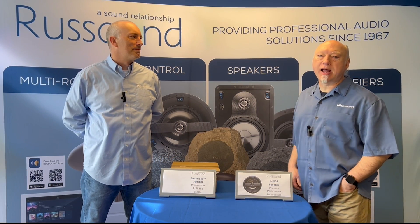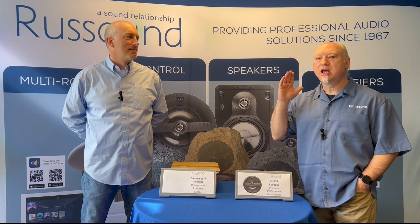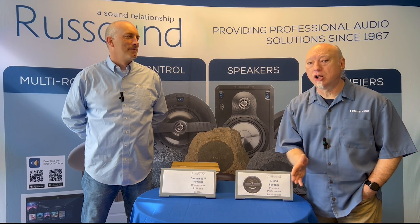Welcome back, RustSound homies. I'm Brad Page. This is Joe Dion. We're here at RustSound to show you the latest in speaker technology.